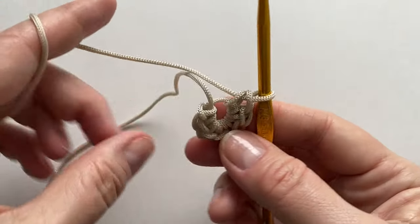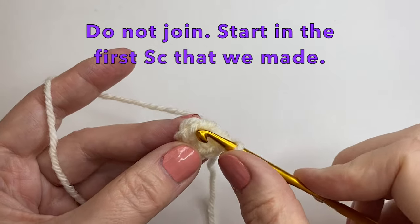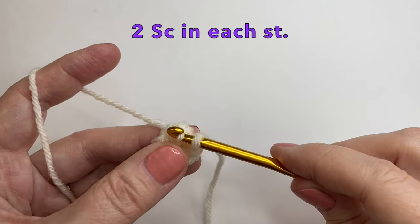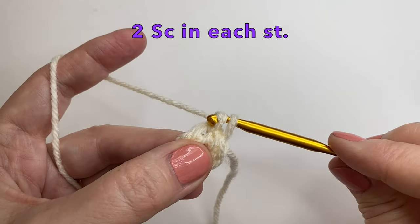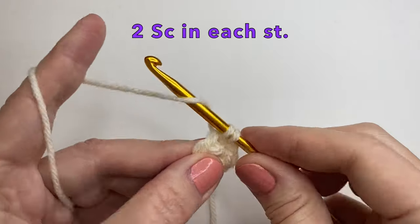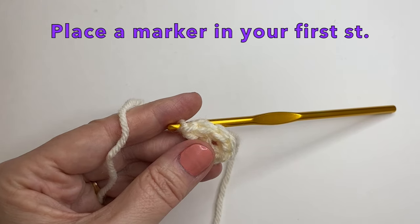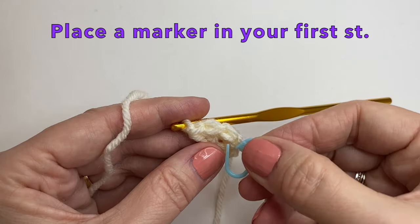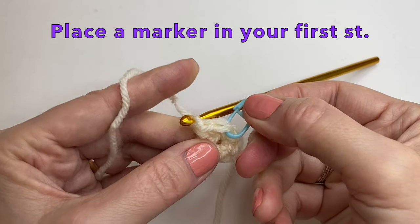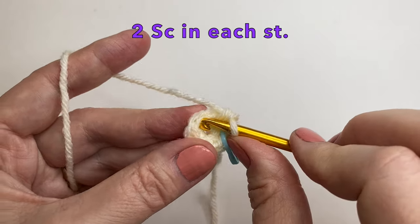You can see how you have to keep these stitches much looser. We're going to start in that first single crochet that we made and we're going to put 2 single crochet into that stitch and in each stitch around. So 2 single crochet in that first stitch. What we're going to do is put a marker in the very first stitch that we do, to mark the beginning of each row. So right in here is my first stitch. We can now continue around with the 2 single crochet in each stitch.